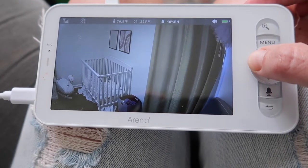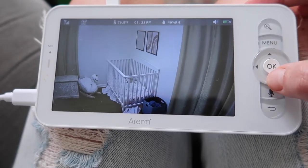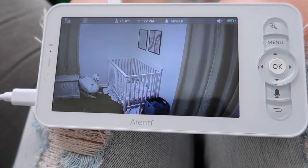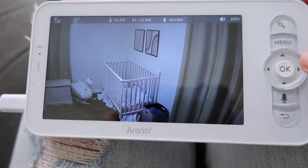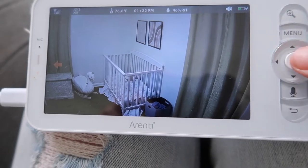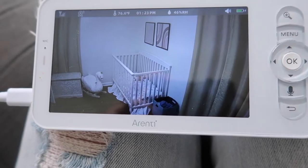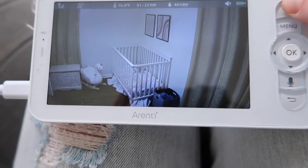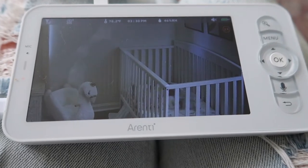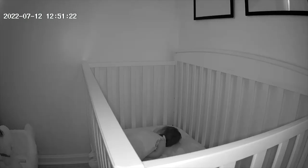You can also use this monitor as a nightlight for your kids — you don't need anything additional. It can also be a sound machine, playing a lullaby for your little one. It has cry detection, which is super convenient — if your baby is crying the monitor will alert you. It also has auto tracking, which is great when your kiddo is in a toddler bed. And the last feature is that you can connect this monitor to your Alexa or Google Home — how cool is that!